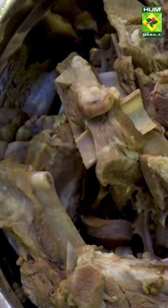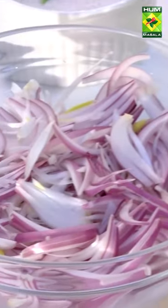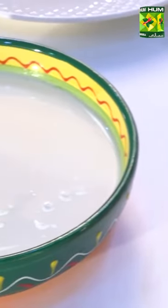Let's start making the mutton pulao. The meat is boiled. When I boiled the meat, I added soft salt, soft dhania (coriander), and salt.